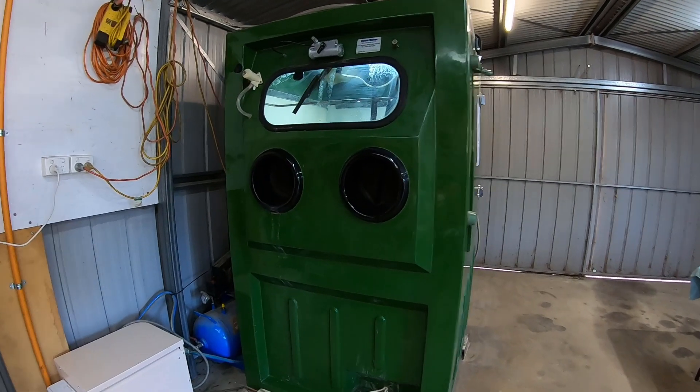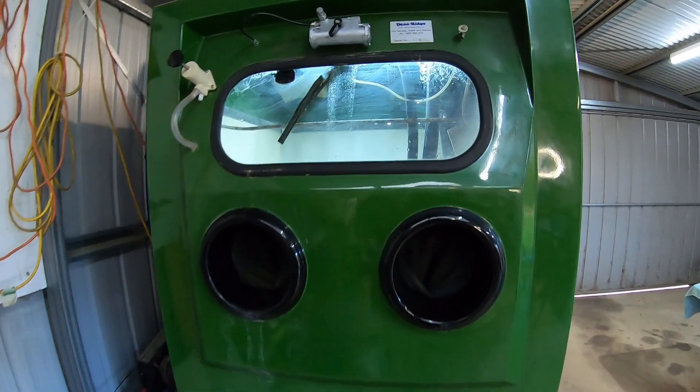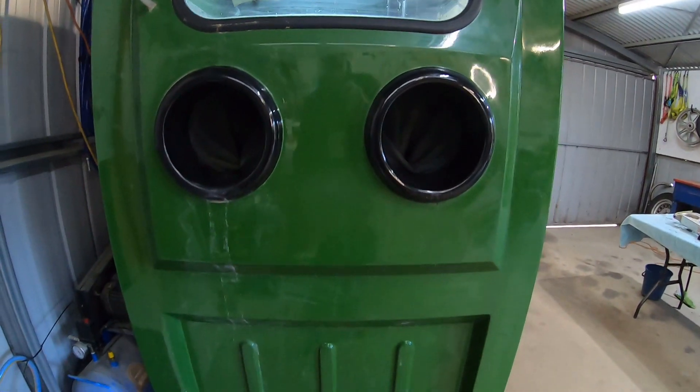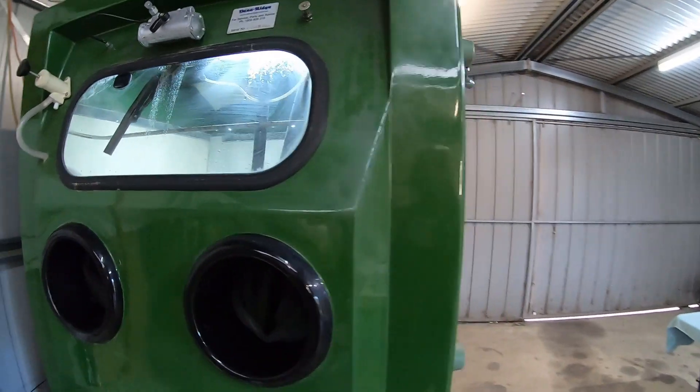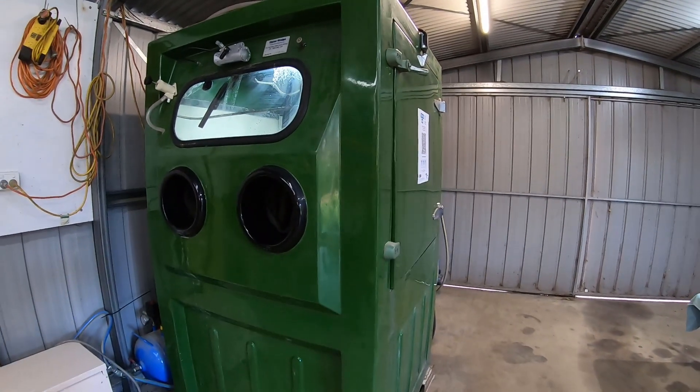First up, this is the cabinet I use. This is a Dana Ridge cabinet, came from Queensland in Australia. Very good unit and very robust in its size. I'll give you a look inside now.